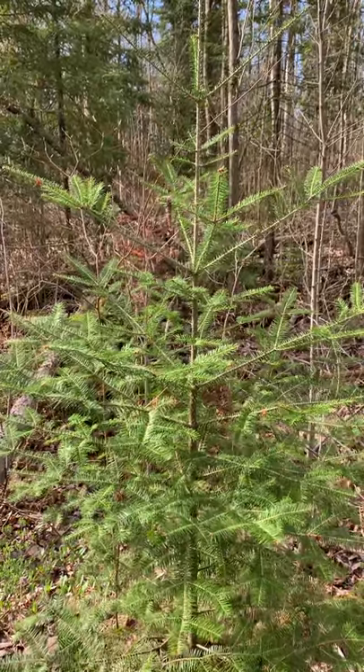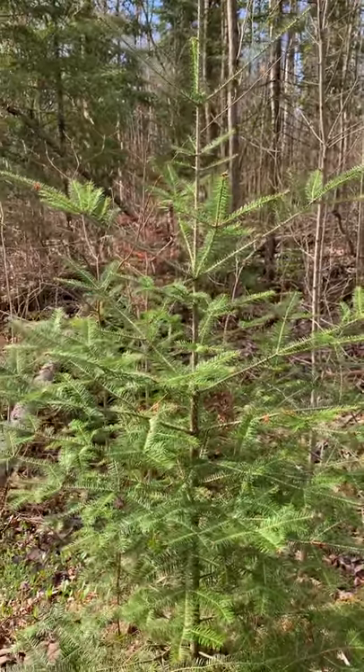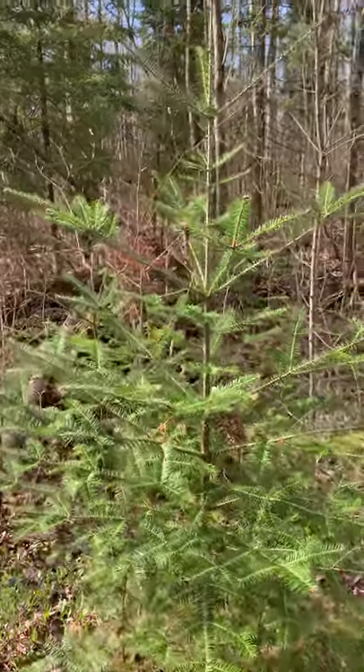Here's a young spruce tree. Spruces and firs are typically used for Christmas trees, so you can tell by the shape and the pointed tip.